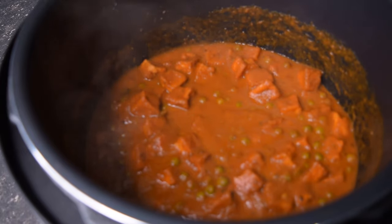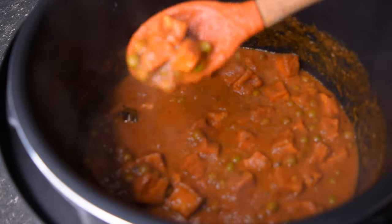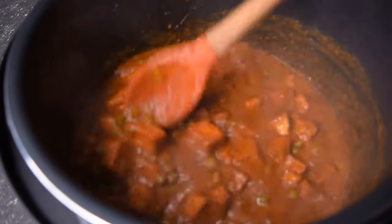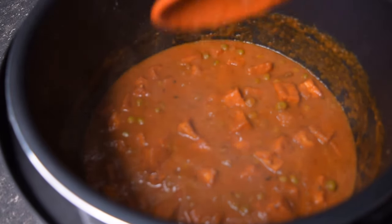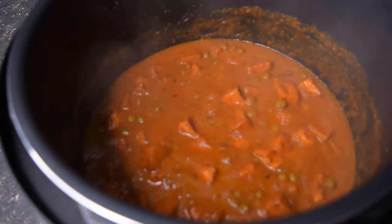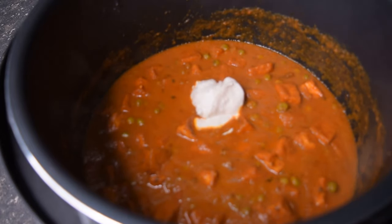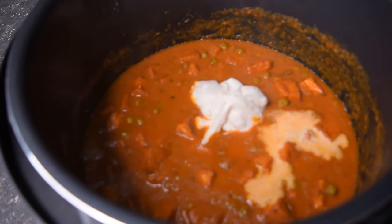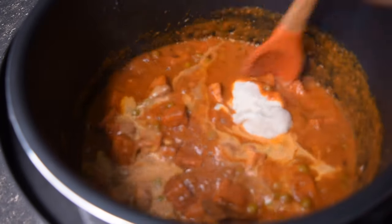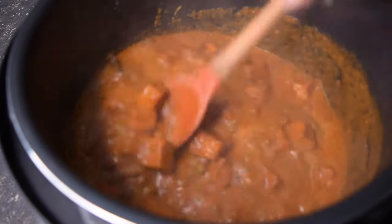So guys, this is our finished product. See how nicely the tofu has bloomed, and the peas are cooked. This is the consistency that I like. If you want it a little more thin, add a little more water; if you want it thicker, just simmer for a couple of minutes. Now I'm just going to finish this up by adding a few tablespoons of my homemade yogurt — about four tablespoons — and about a quarter cup of full cream milk. It's just going to lighten up that beautiful tomato sauce and give it a nice milky flavor.